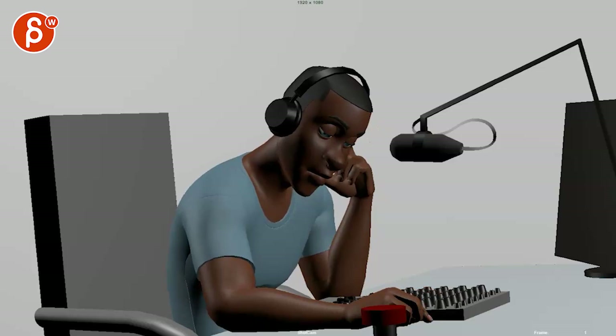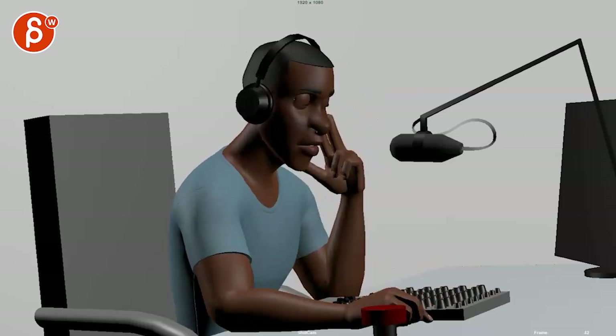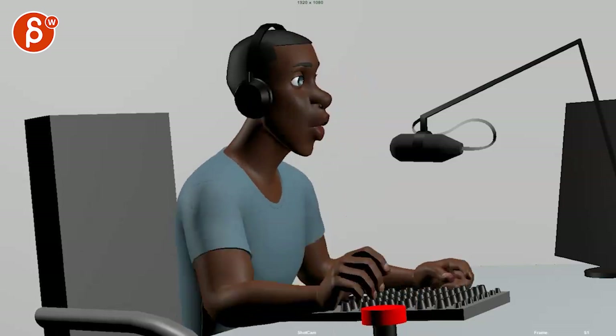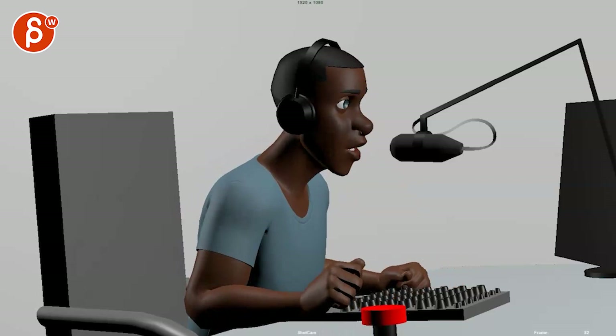Let's turn down the volume just a tad. The main thing is that there's a little bit of — let's say — specificity kind of gone in the movements, where it feels a bit too — hate to say — simple.